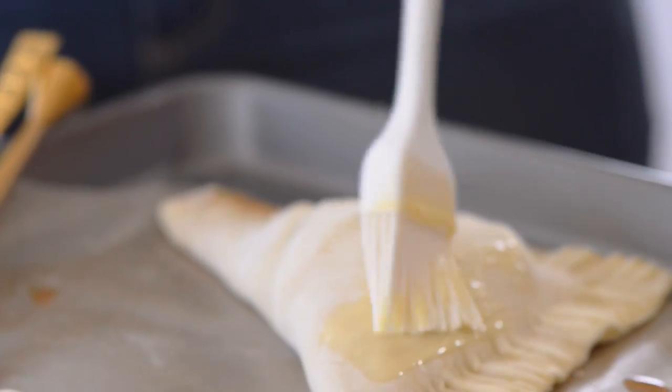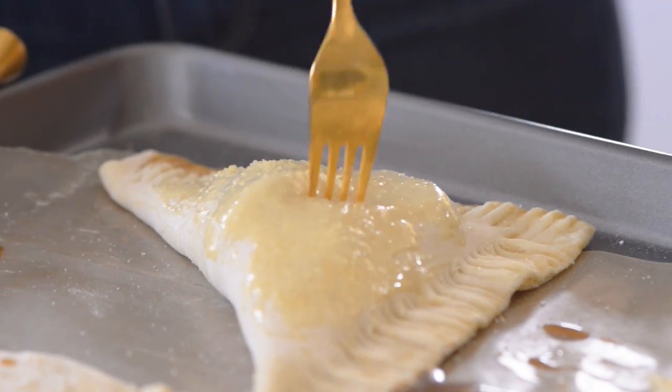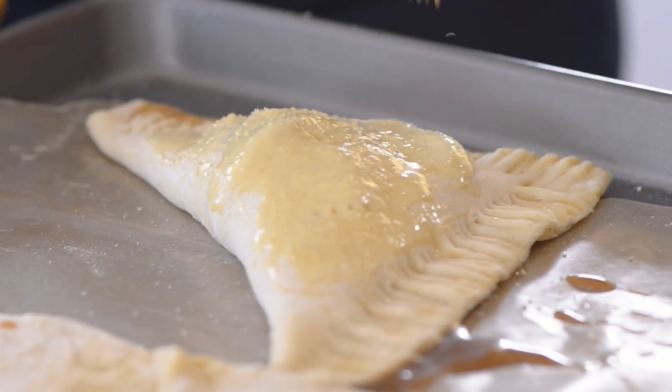So we're going to pop this in the oven at 400 degrees and they're going to bake for about 25 minutes, maybe 35 if you want to get them really crispy on the outside. Into the oven it goes and then we get to eat them.